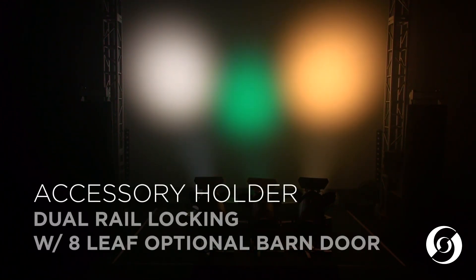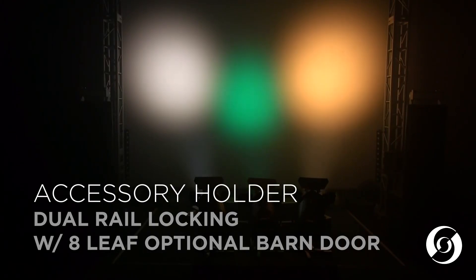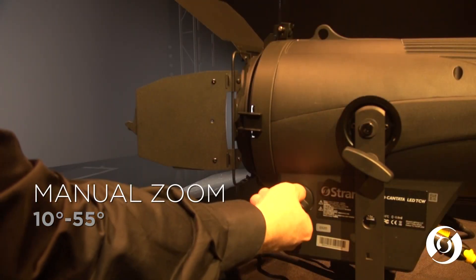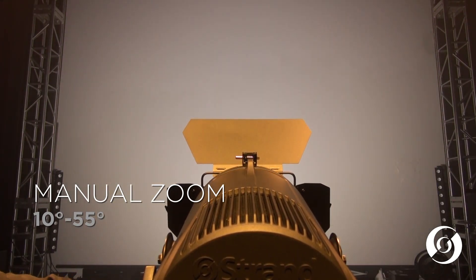All versions come with a locking standard size dual accessory holder on the front of the fixture to hold an optional 8-leaf barn door accessory, gel frame, or any third-party accessory. All fixtures have a manual zoom knob located on either side of the fixture, providing a smooth zoom range from 10 to 55 degrees.